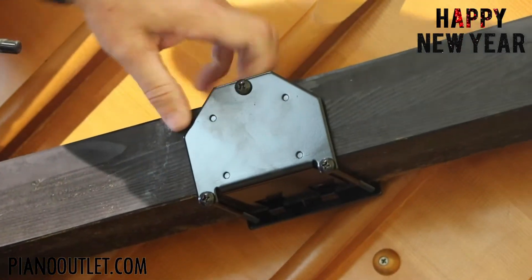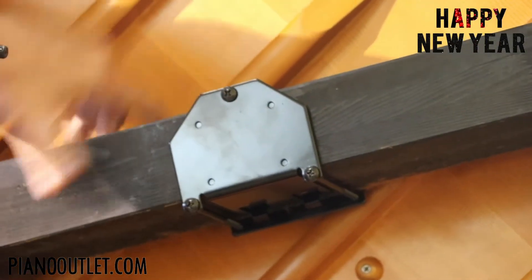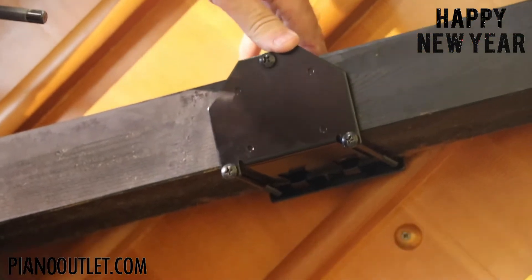Now it's nice and snug. If you ever want to move it back and forth, just loosen these screws and you can slide it up or back down. But this should be the right position for it.